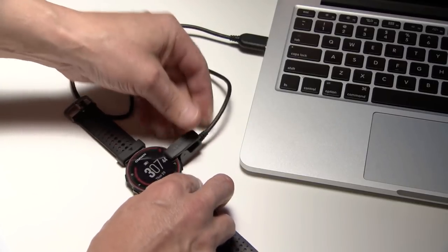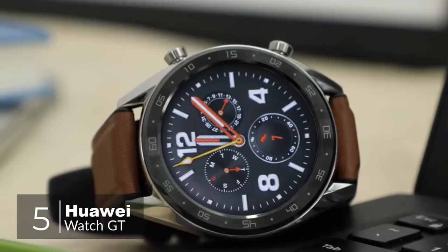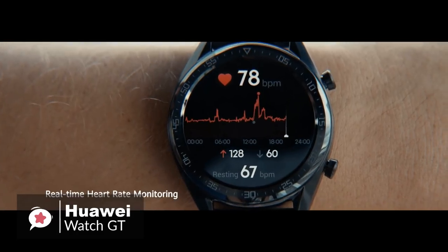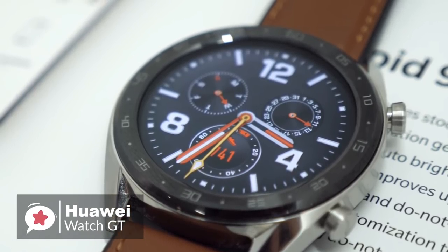Let's get started with today's video. At number 5 is the Huawei Watch GT. Smartwatches and fitness trackers are hot right now, but lots don't have enough battery life. Enter the Huawei Watch GT — this device lasts longer than most other smartwatches on the market, and can do quite a lot too.